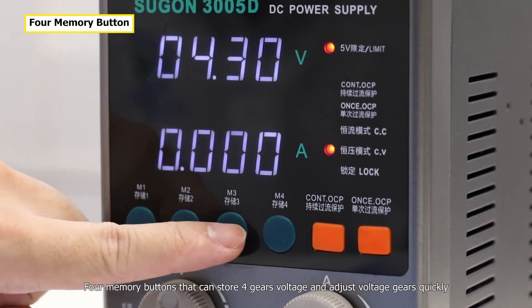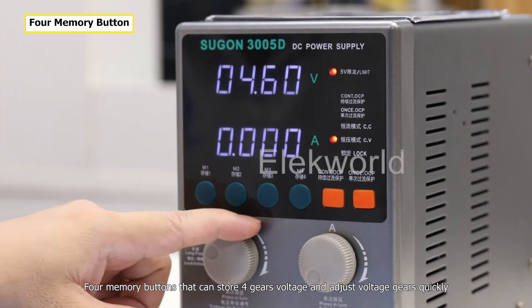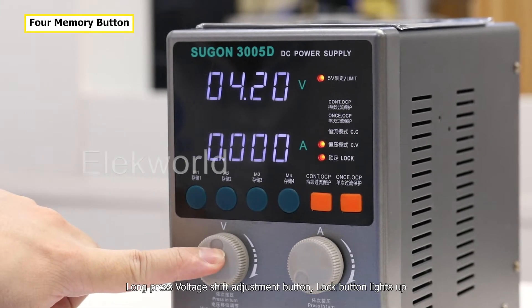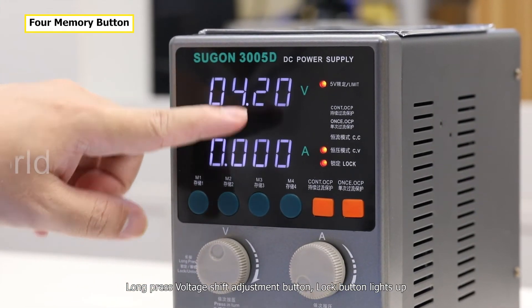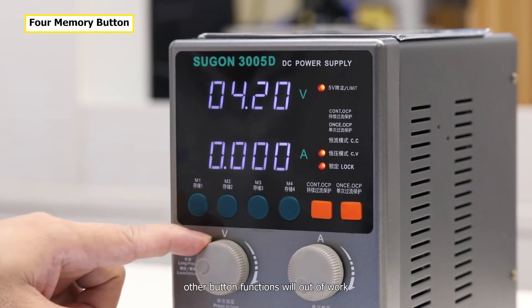For memory buttons that can store preset voltage gears and adjust voltage quickly — long-press the voltage adjustment button and the lock button lights up. When voltage output is in locking state, other button functions will be disabled.